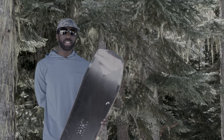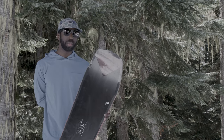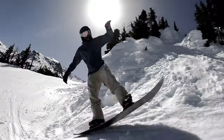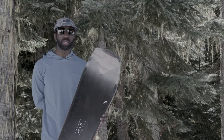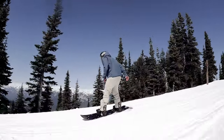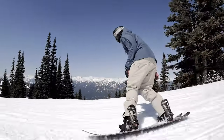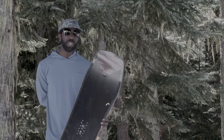I was lucky enough to ride this board on a 30-centimeter powder day and it excelled. The swallowtail really helped keep the tail down and the slightly wider nose made it float quite nicely. It didn't feel hard to ride in any condition — just a nice, playful do-it-all board. The shorter tail definitely leans more towards powder and carving, so if you're ollieing off stuff just beware of that, but it still had surprisingly good pop.